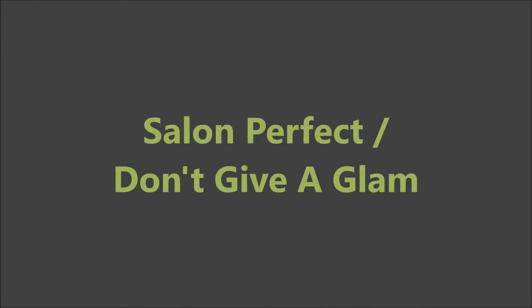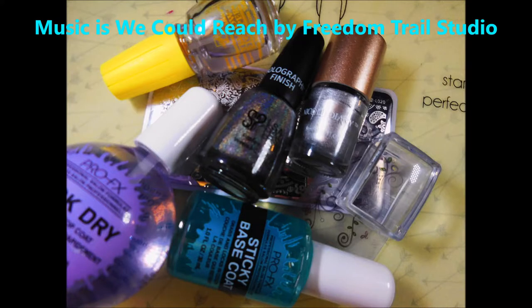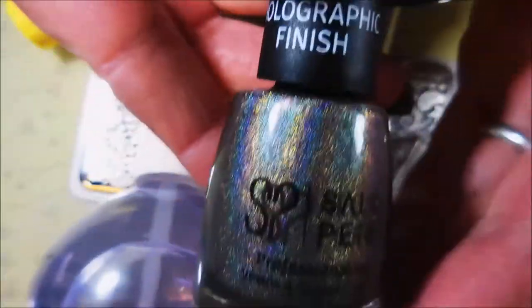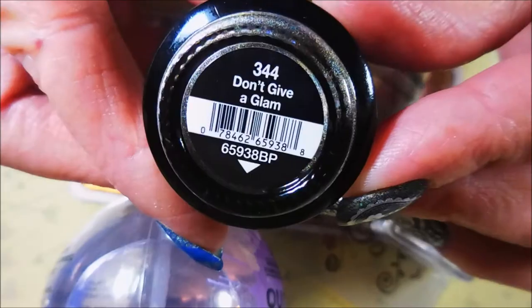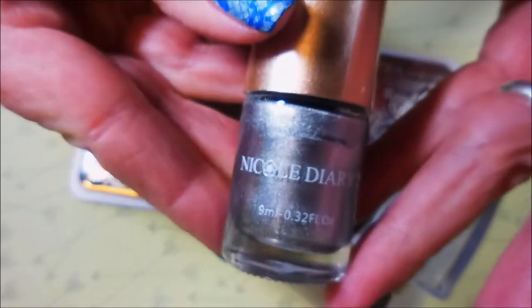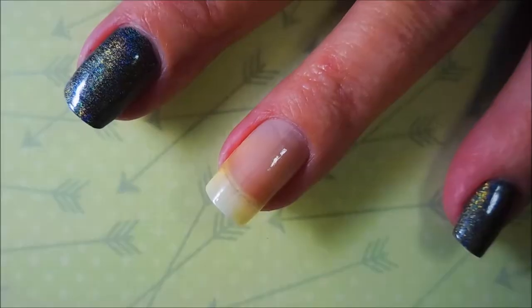Hello my friend and welcome to my channel. Today I've got Salon Perfect Don't Give a Glam and here are the products I'll be using today. I'm going to start off with the Pro FX Sticky Base Coat, then the holographic finish from Salon Perfect called Don't Give a Glam. I've topped it with the Pro FX Quick Dry Top Coat and I'll be using the yellow stopper to help my stamping stick, along with Nicole Diaries NS04 silver polish, my rectangular stamper and scraper, and LO20 is the stamping plate I'll be using today.